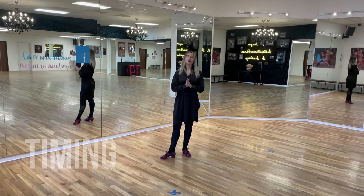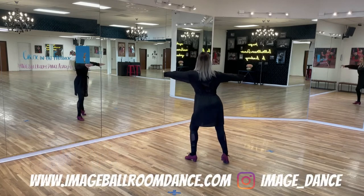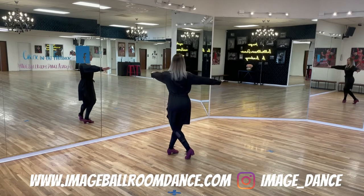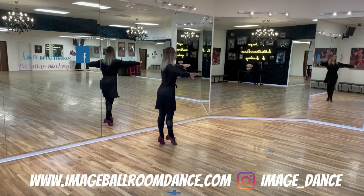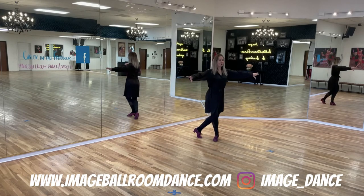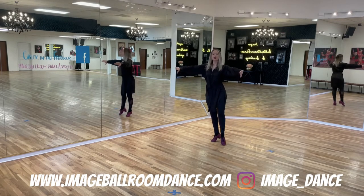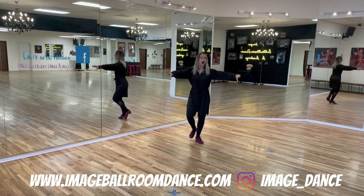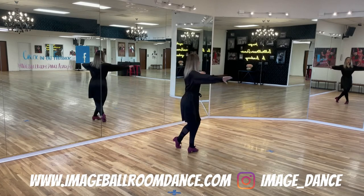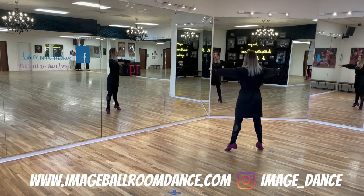Now let's put the timing to our pattern. We're going to start with the weight on the left, right foot to the side. We start with the count: one, towards the right foot; one, left foot ah, cross; two, left foot ah; three, rock step ah; four — finish on the right foot. Now going counterclockwise: cross with the left, five, with the right foot ah, six.